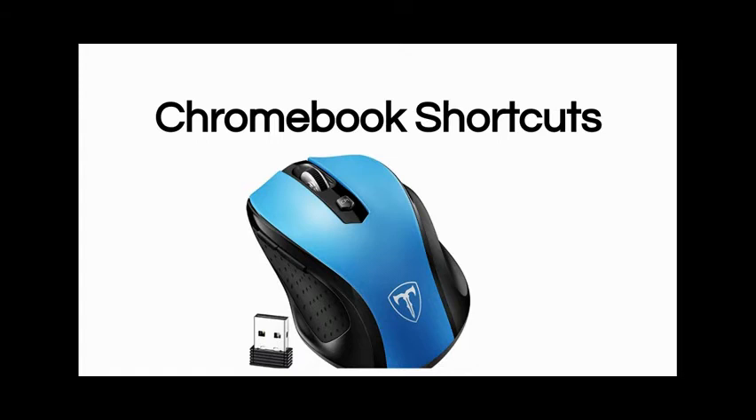My first tip is, if you haven't already done so, to get a mouse. Having a mouse can alleviate a lot of the stress of the trackpad, and I recommend getting a wireless mouse. Here's one on Amazon for $10, which comes highly recommended, and it will allow you to roam your classroom, utilize your mouse as a clicker or a remote, and navigate to all sorts of different things on your Chromebook with ease.